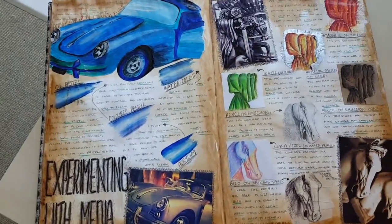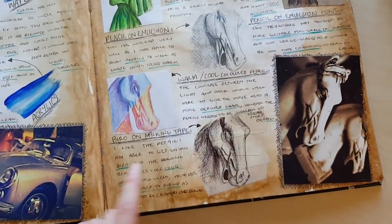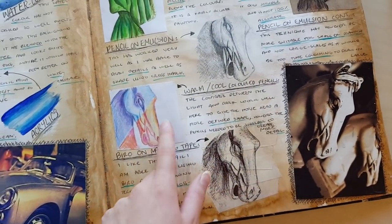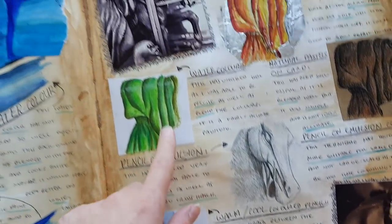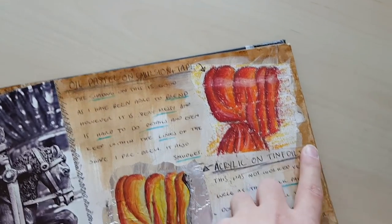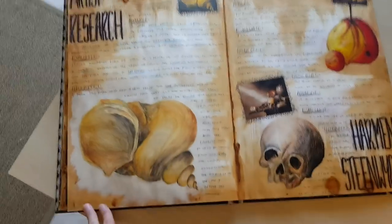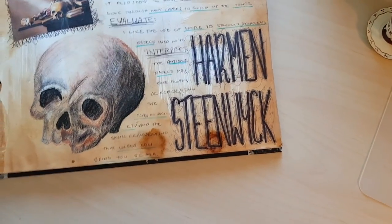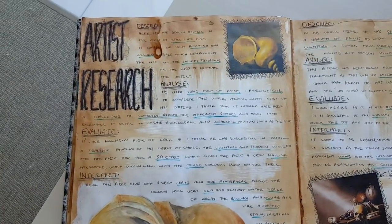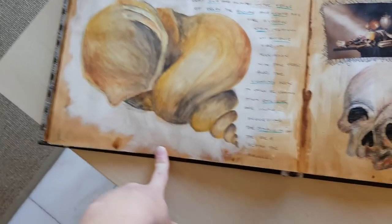Turning the page we've got experimenting with media. Here the car is painted in acrylics with colors changed to be more vibrant. I've also experimented with different backgrounds — here I've drawn on tape on plain white paper, here I've painted acrylics over tin foil, and here I have tape painted over with emulsion then drawn over with oil pastels. Turning the page we have an artist research page for Harman Steenwick — a copy of a shell painted onto an emulsion background, that's watercolor.